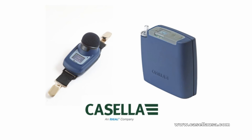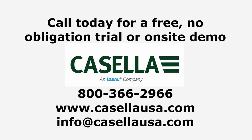See for yourself. Contact Casella today for a free, no-obligation trial or on-site demo.